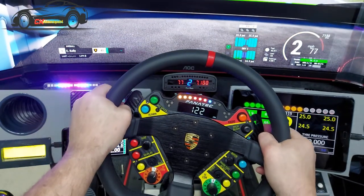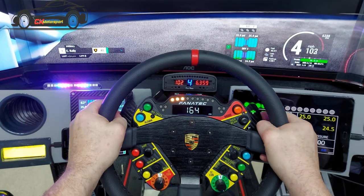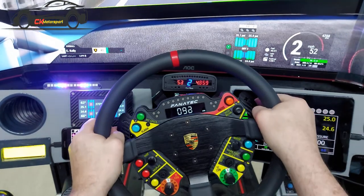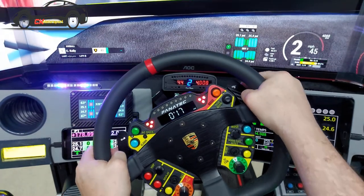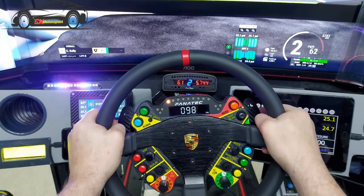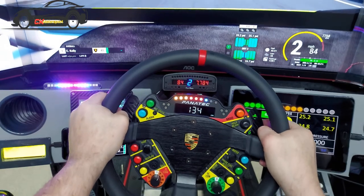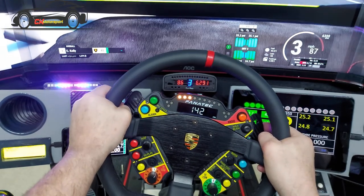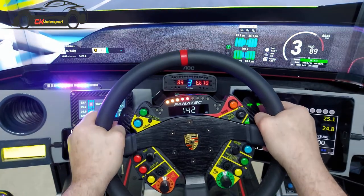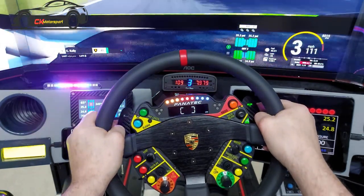On the wheel I have my speed display. These can all be set for different things. I've set bright colours so you can see them on camera. Down to my right-hand side I have the button box — all the controls I use in ACC, which is what I'm running at the minute.